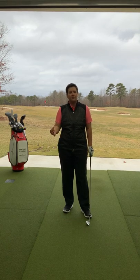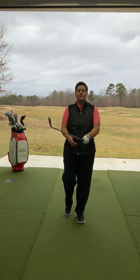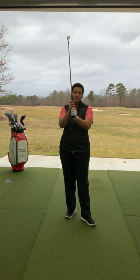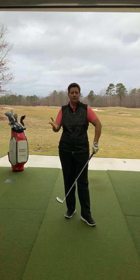Let's talk about grip. There are three grip styles, and it's all a preference — you can hold a golf club any way you'd like. You have the 10-finger grip, the overlap grip, and the interlock grip. Those are all a preference.